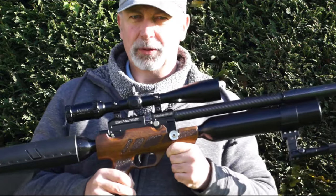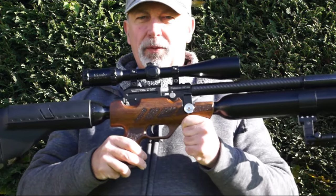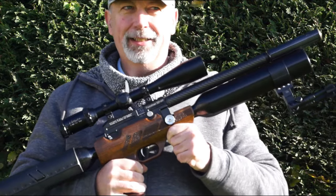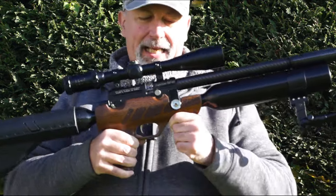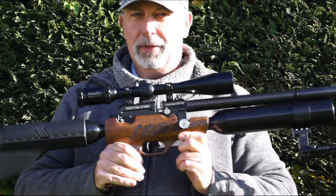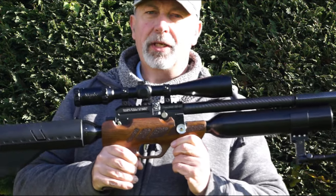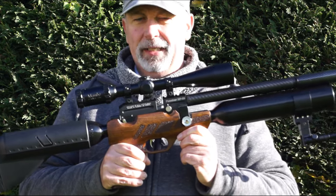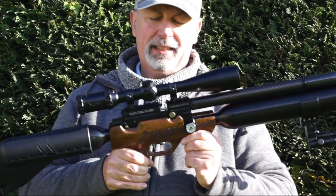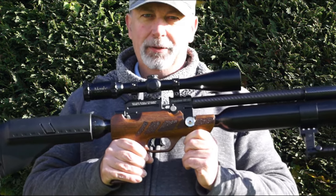Andy built this rifle for my daughter. It is a one-off. He said that he's never going to build one like this again, purely because he's not a guy that works with stocks, and this stock actually took a little bit of work — but I'll explain that more in detail when we go inside. I hope you enjoy it. It's a special bit of kit and it just goes to show what a wizard can do with a rifle.